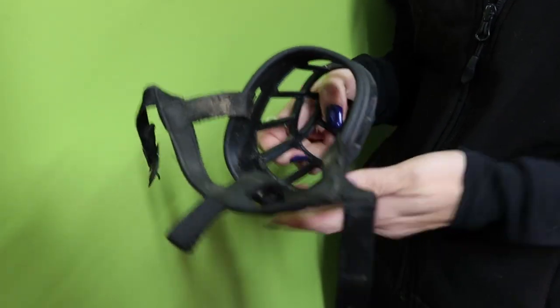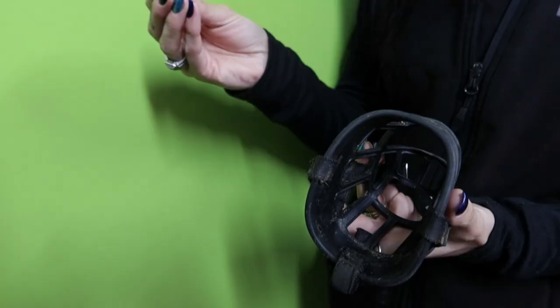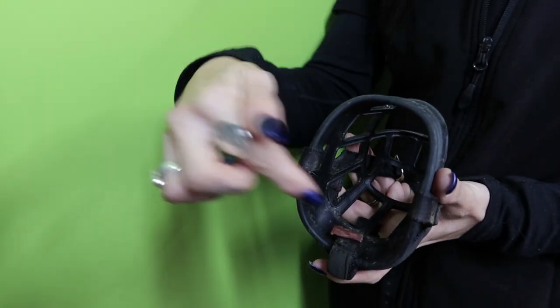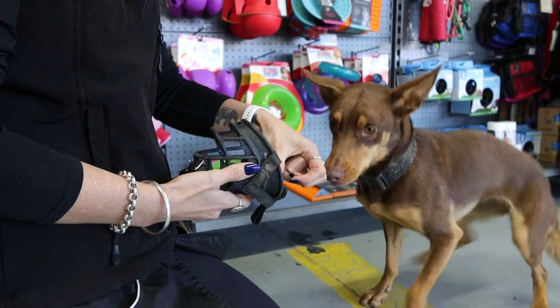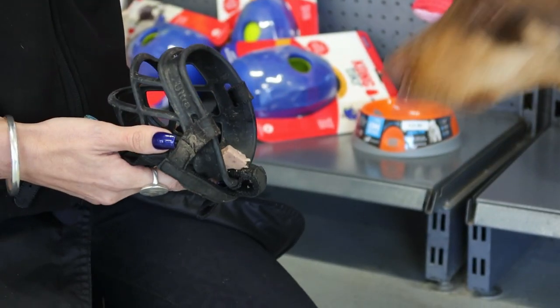When I start to teach it, I always pull this part back because it is a little more daunting for the dog. All you need to do is encourage the dog to put its head in, take the food, mark it, and then the dog will pull its head straight back out — which is fine — and then we repeat the process again.